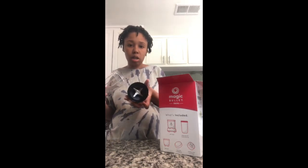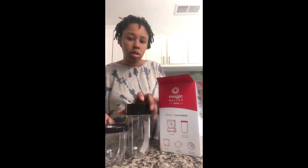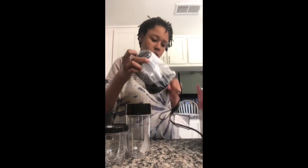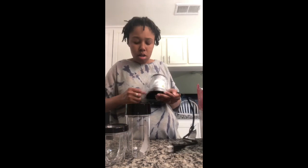This is the blade — that's cool. And the only thing left is the base. I guess the motor — is that what it's called, the motor?